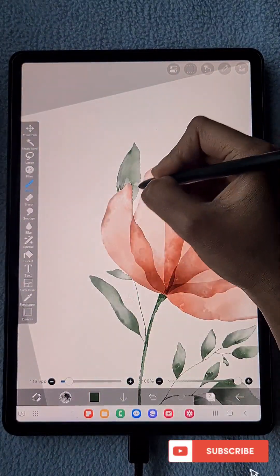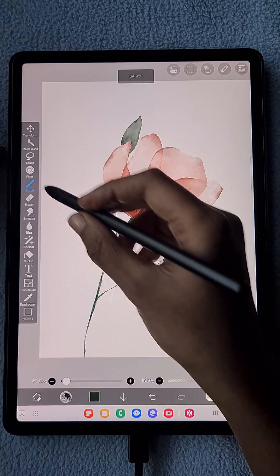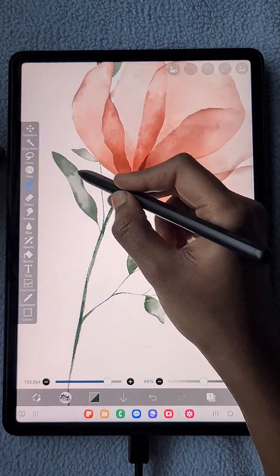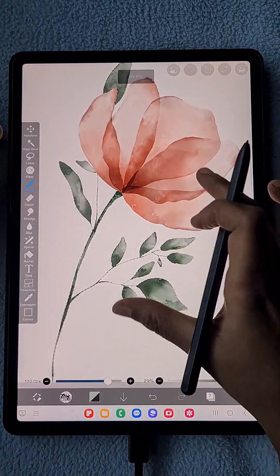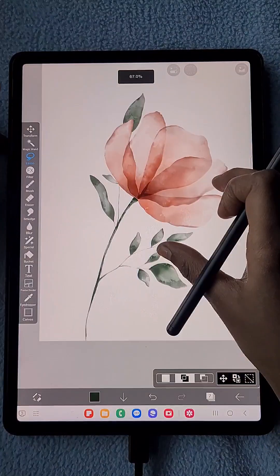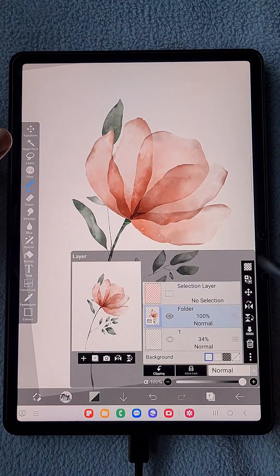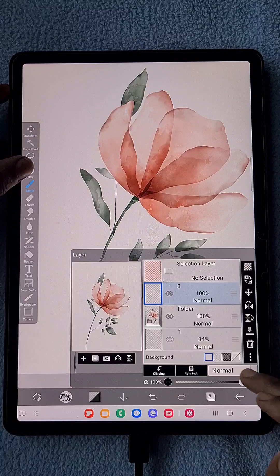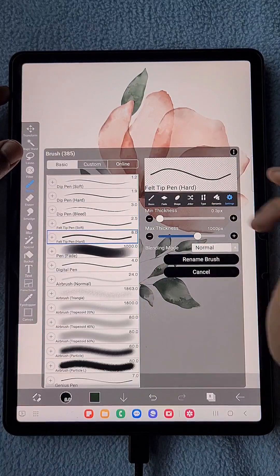Now I'm adding dark shades at the corners using the watercolor bleed brush. To add a dry water drop texture, I'm using the watercolor edge brush to create that textured look. This is the final look of the flower. Now I'm creating a folder and grouping the flower folder and the leaf layer together into one folder.